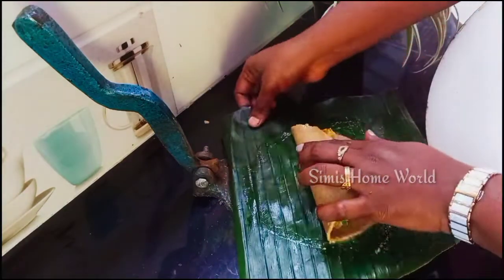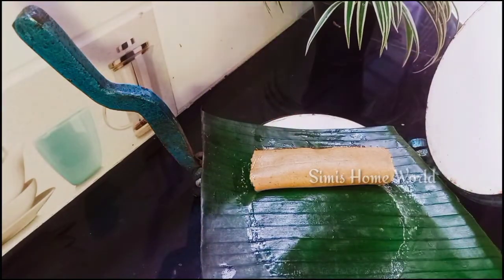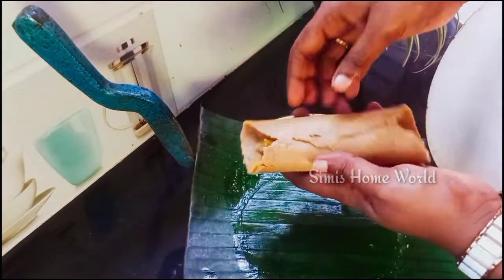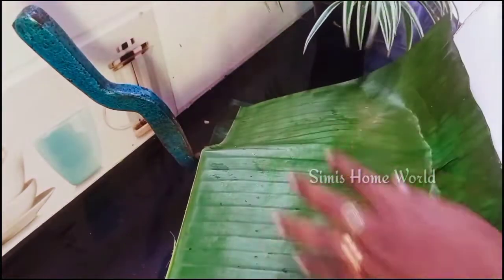Let's take a look. Add the oil first. We will be using the oil to fill, and let's put the oil in.